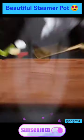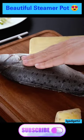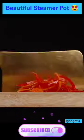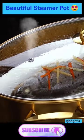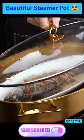Introducing the ultimate kitchen companion, the Stainless Steel Goldfish Steamer Pot. This versatile cookware piece comes complete with a rack and ceramic plate, making it perfect for steaming your favorite seafood dishes to perfection.